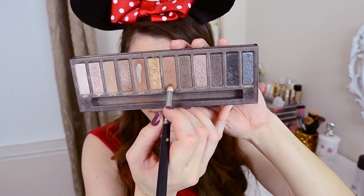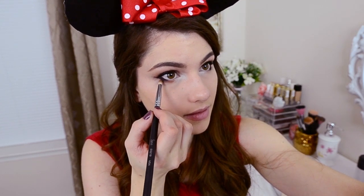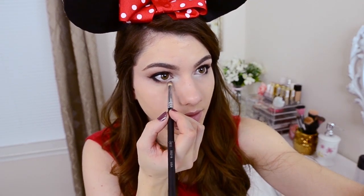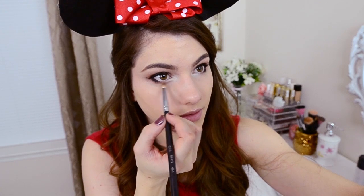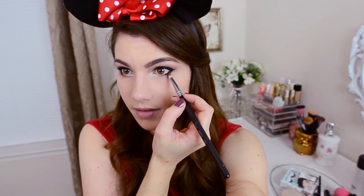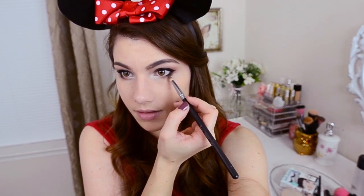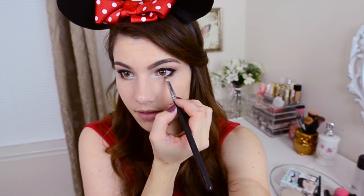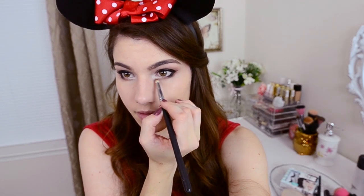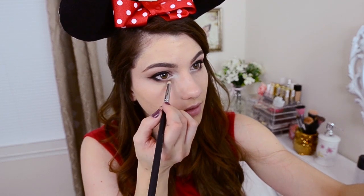This is the fun part where you can get creative. We're going to use that pencil brush again in the same color, Smog, from the Naked palette. We're going to brush this really lightly underneath the black eyeliner in the very center of the lower lash line and then drag it to the inner corner. But make sure not to cover the white that we put down — you want it to go underneath the white. This will really make everything stand out with a big contrast between the black on the outer corner and the white on the inner corner. This is what gives that mousy looking effect to your eyes.